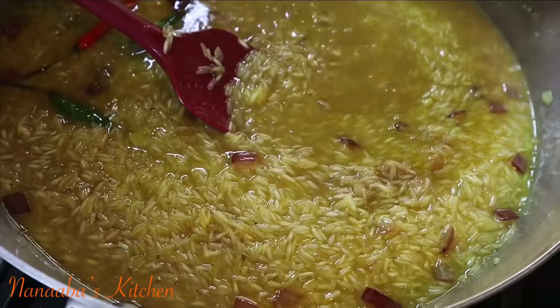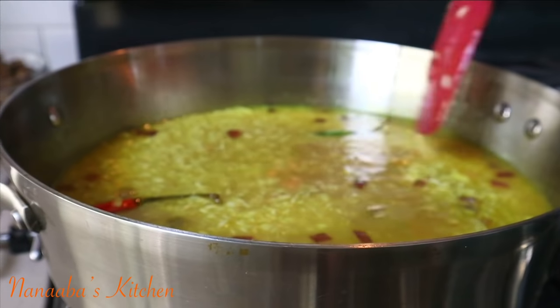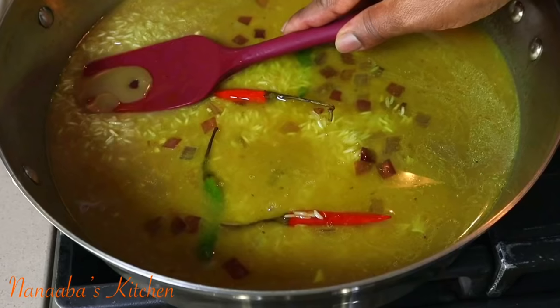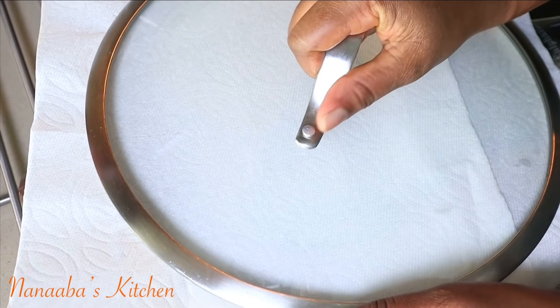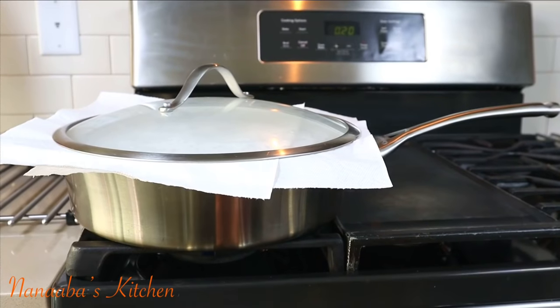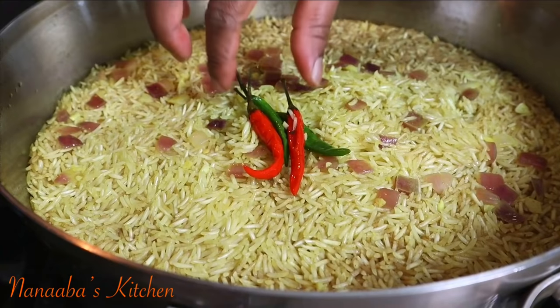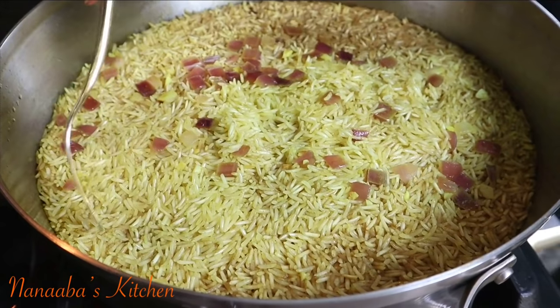Toasting also ensures the rice cooks beautifully fluffy. Now add the beef broth followed by some water. We need to cook this rice like it has been fried before we even fry it. The moisture builds the steam that will cook this rice fluffy. Stir everything together to combine, then cover it with a lintless kitchen towel or paper towel and the lid. Turn the heat down to the lowest setting and cook for the next 15 minutes.